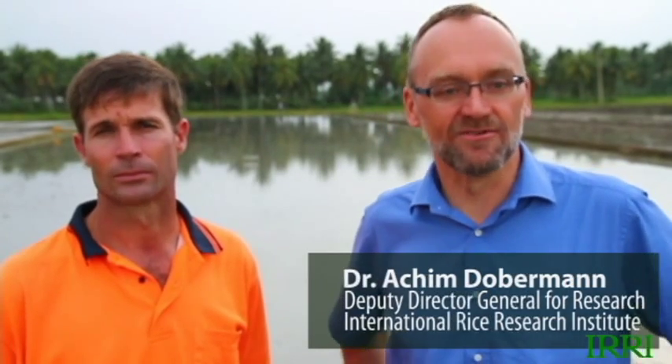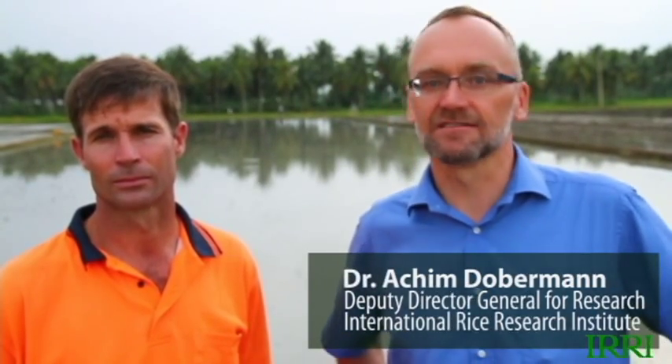Hello, my name is Achim Dobermann. I'm the Deputy Director General for Research of the International Rice Research Institute, or IRRI. The gentleman beside me here is Lee Weil — he's the head of our experimental station.